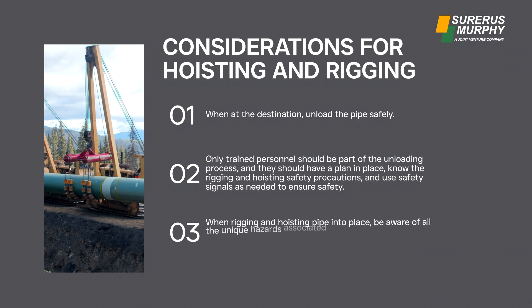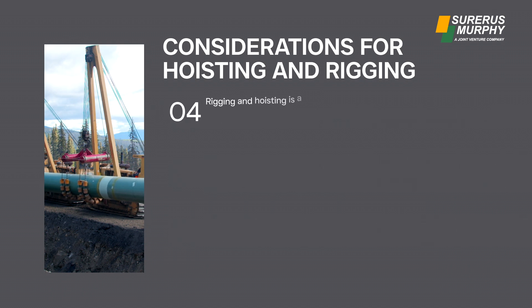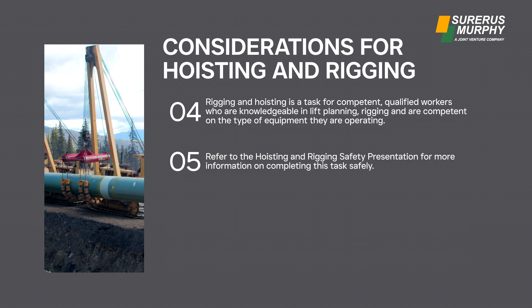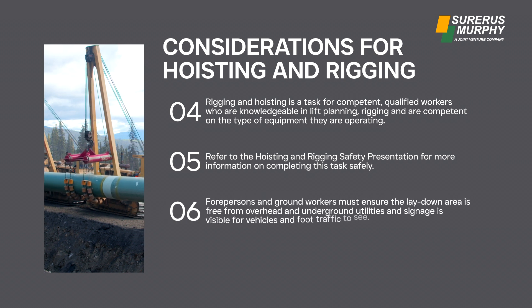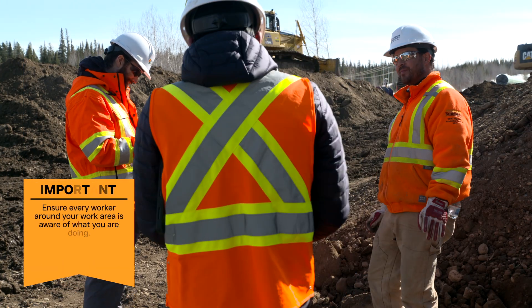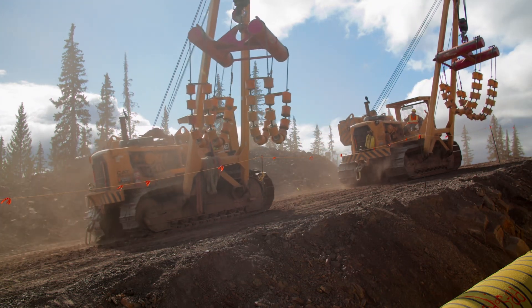When rigging and hoisting pipe into place, be aware of all the unique hazards associated with this task and complete a field level hazard assessment. Rigging and hoisting is a task for competent, qualified workers who are knowledgeable in lift planning and rigging, and are competent on the type of equipment they are operating. Forepersons and ground workers must ensure the lay-down area is free from overhead and underground utilities, signage is visible, and every worker around the work area is aware of what is happening — non-essential workers should stay out of the work area.